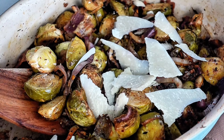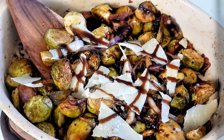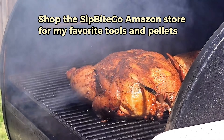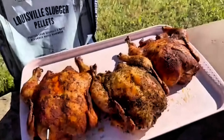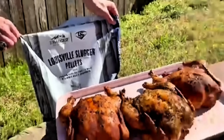Using maple pellets for smoking food on a Traeger pellet grill will provide a medium-light smoky flavor. It's not as intense as hickory or one of my favorites, mesquite, but it is really good. Because it's lighter and subtly sweet, it pairs well with lighter meats including pork, chicken, and turkey, vegetables like you saw here, and even baked goods like smoked apple pie. Check out more recipes on sipbitego.com.